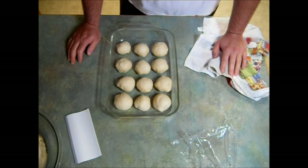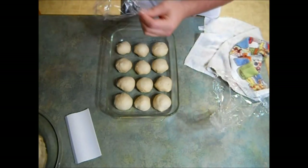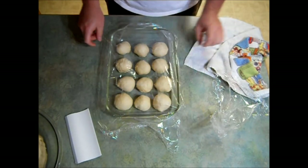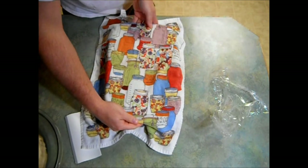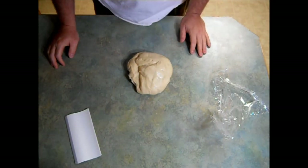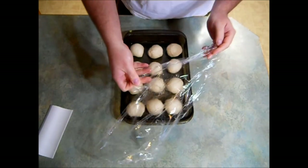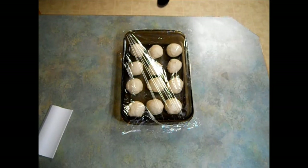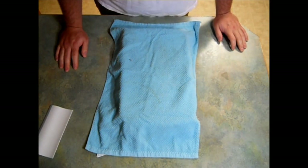I have my first batch all shaped up — this recipe makes 24 rolls. I'm going to take my reserved plastic wrap and cover the pan, then cover it with a towel and set it right on top of my oven. Now I'll take the other half of dough and do the exact same thing. I have my second batch done. Cover it loosely with plastic wrap, grab another kitchen towel, and place it over the pan. Let these proof for 30 to 60 minutes or until double in size.